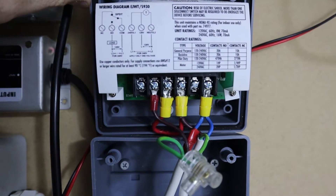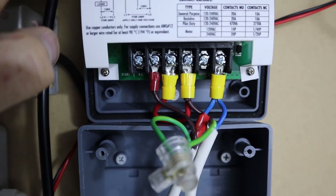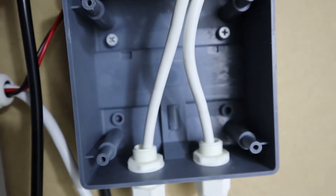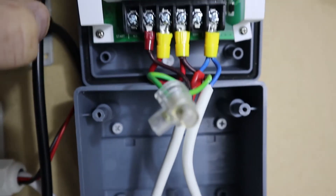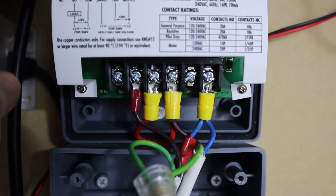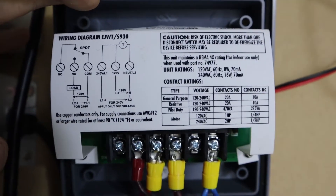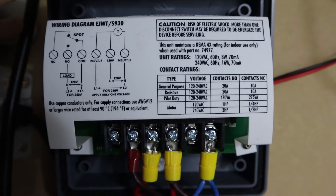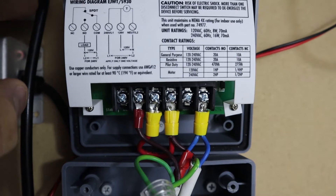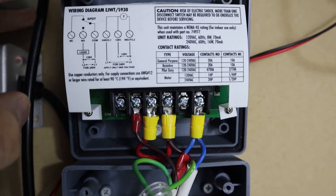Here it is wired up. The greens are the earth, the blues are the neutral, and the browns are the positive. There's both the power input and the power output going out there. This little diagram on the back was quite tricky to read. I actually had to Google it — the way I thought I was doing it was actually wrong. I Googled it to check, found out I was wrong, and had to change it to this wiring here, which works perfectly.